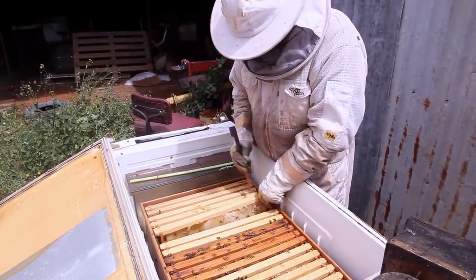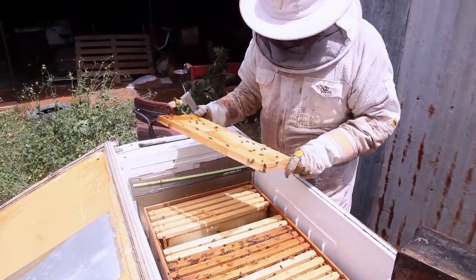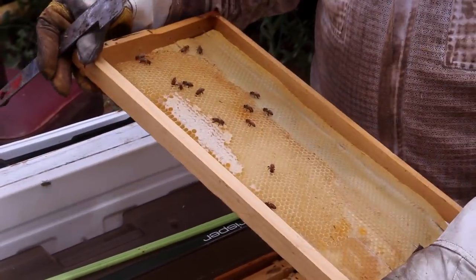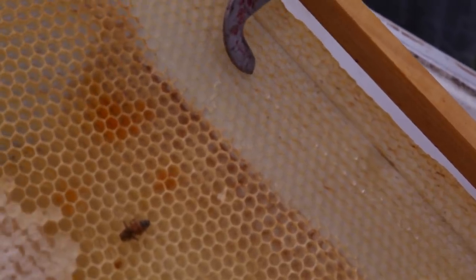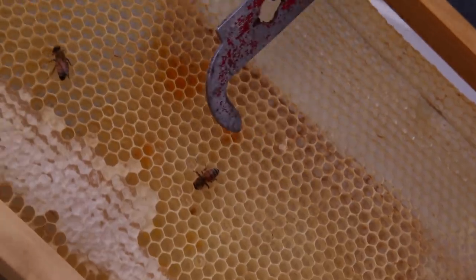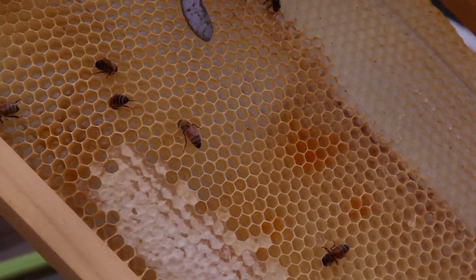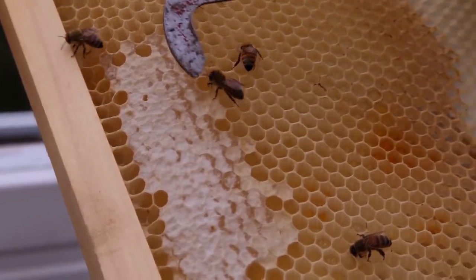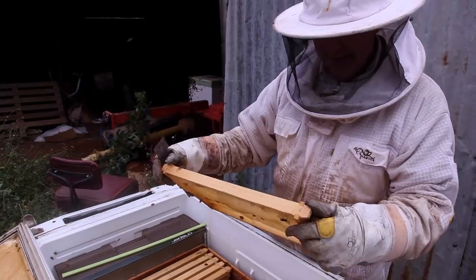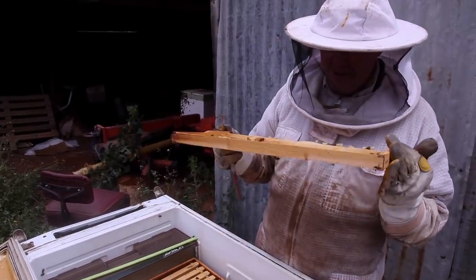They've built out a bit of comb there - that's kind of cool actually. You can see how they're starting to draw out the comb. Here's what we put in as the foundation, and here they are trying to build their cells. They've made cells up here and they've already capped this honey off. So they're building the cells as they go, which is what they do - they're not real silly, they only build what they need.